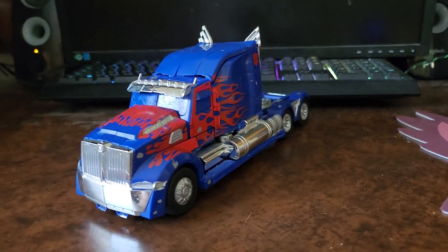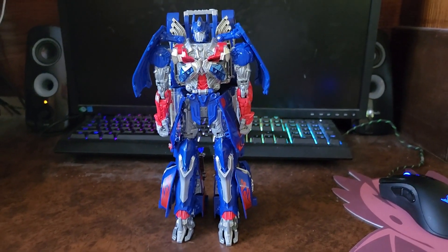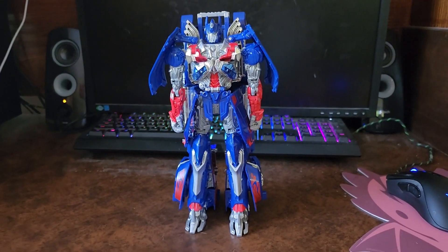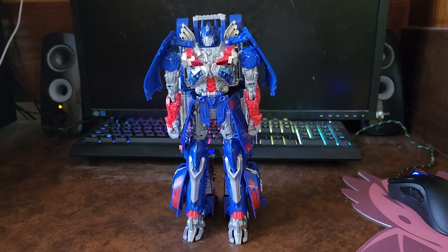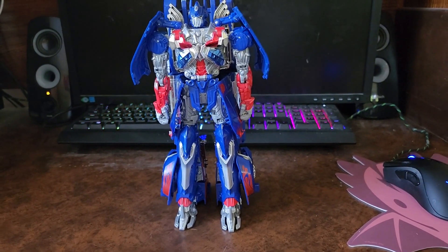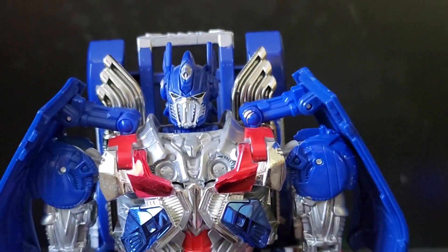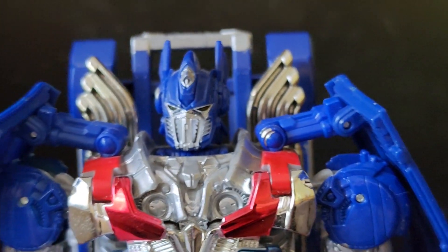Here we have our Age of Extinction Leader Class Optimus Prime in his robot mode, and yeah, he's a tall one. Again, if you see any detail that shouldn't be there it was probably from me painting it. Let's get nice and close — very nice head design, I gotta give it that.